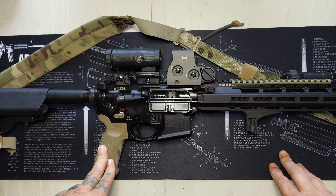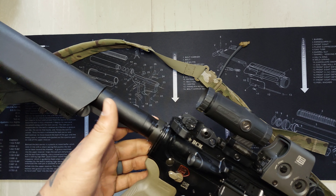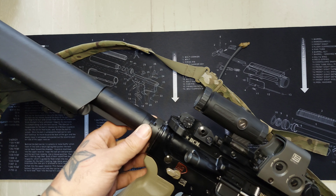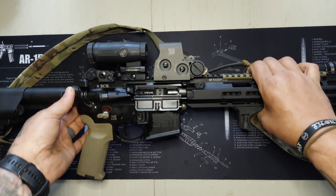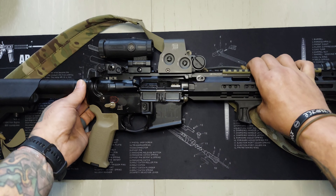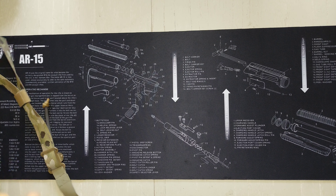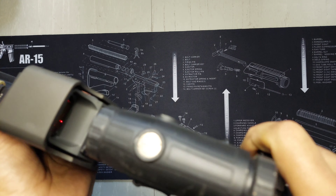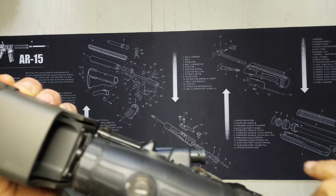The rifle runs really smooth. Like I said, it's gassed right. I also have the Geissele braided spring with a Geissele H2 buffer in here, and I think that helps a lot with recoil and the gas. This thing is so smooth — this is definitely the smoothest action AR I have. It's just buttery smooth.